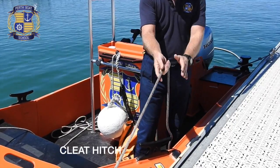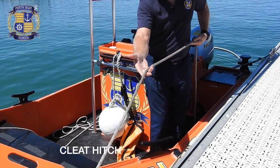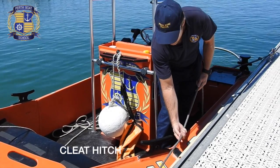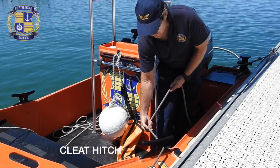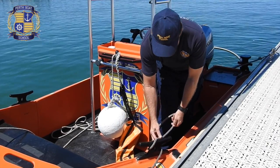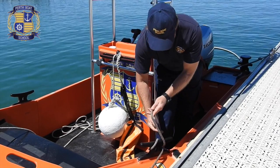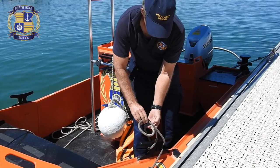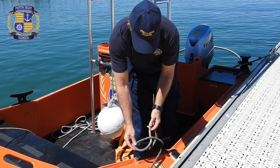A different direction now, but we still take the line to the furthest part of the base. Around the base, loop over the horn, then make that twist hitch that will put pressure on the line and hold it in place.